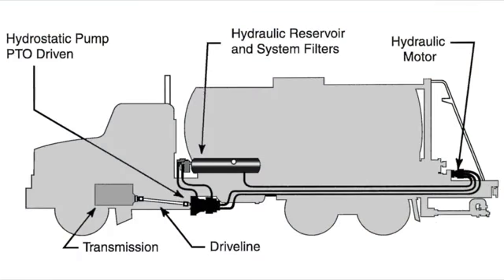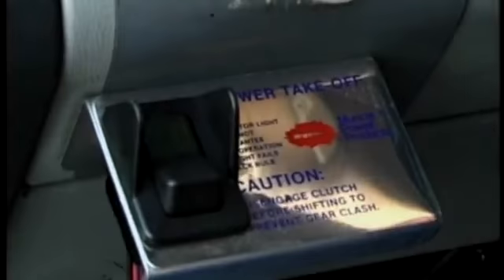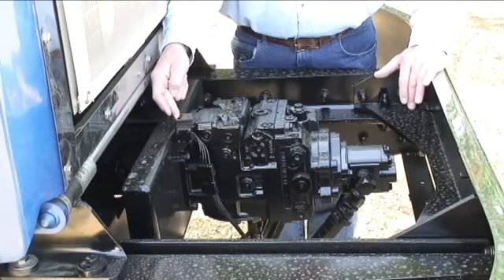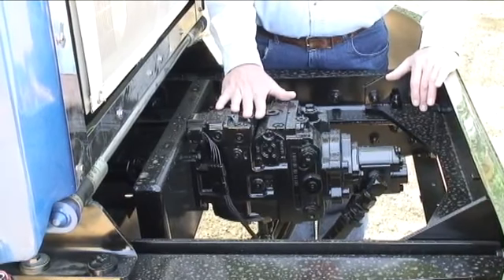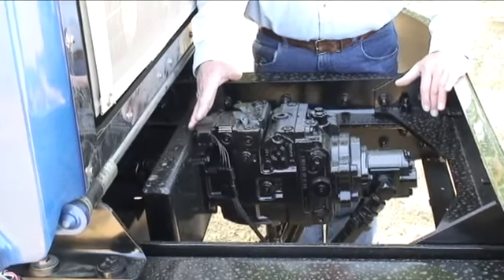If your truck is not set up with crank drive, the system is the same but driven from a PTO off the truck's transmission. In that case, the PTO will need to be engaged using the PTO switch located in the cab of the truck. This pump, being a Sunstrand pump, has a manual override. It is a bi-rotational pump, but we only use one direction. We want to make sure that nobody ever uses this manual override unless somebody is at the rear checking the direction and rotation of the asphalt pump.